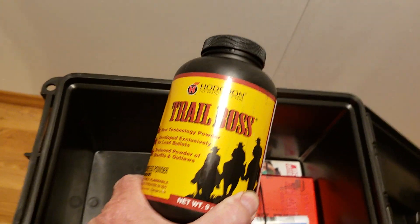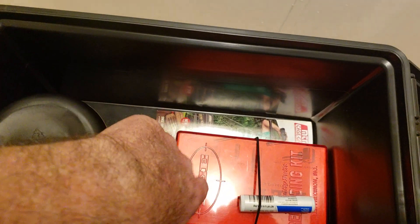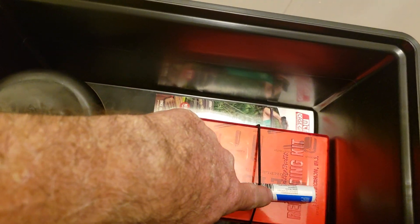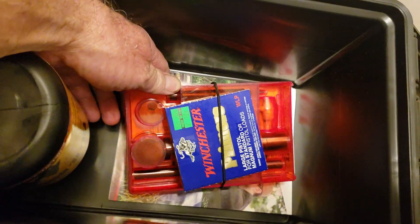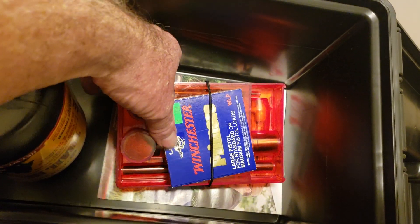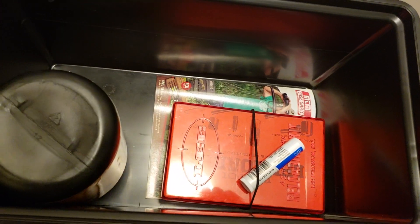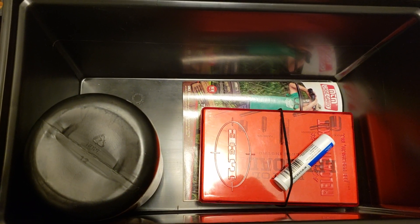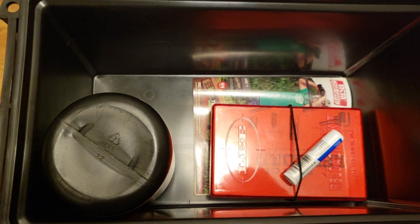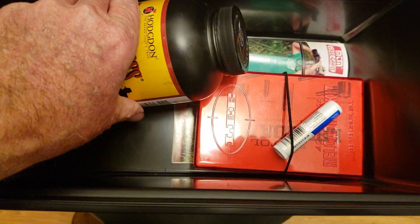I've got a pound of Trail Boss powder, made by Hodgdon. I put my Lee hand loader in here, the lubricant for doing the rounds, and also in here is my little package of primers. As you can tell, this is starting out as a reloading box for 45 caliber Colt — or as some people like to say, the long Colt — but right now I don't have the brass.